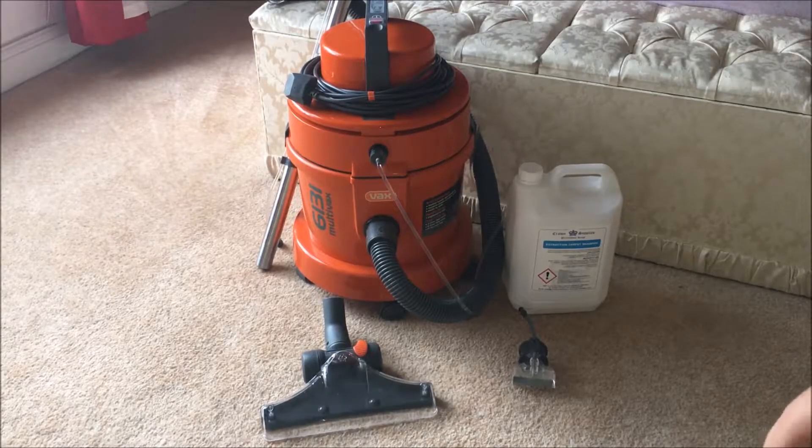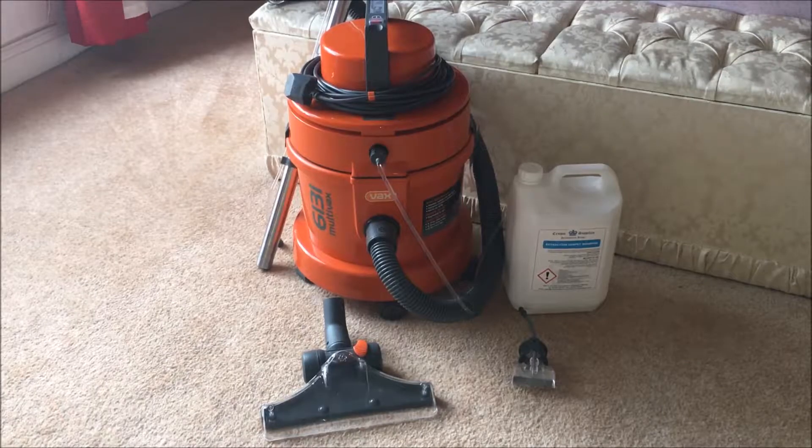Hello there and welcome to another video — this time not toys or gadgets, but a Vax 6131 multifunctional cleaner. This vacuum cleaner can be used as a vacuum, and also as a carpet washer by putting shampoo in the carpet and sucking it out, but also to suck up spills like water leaks from your washer.